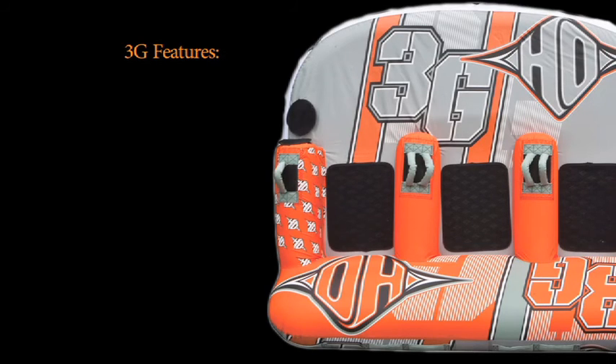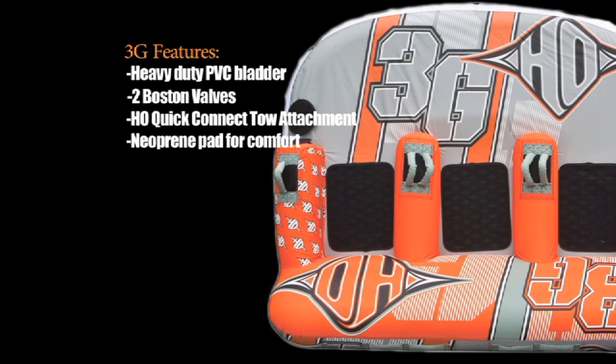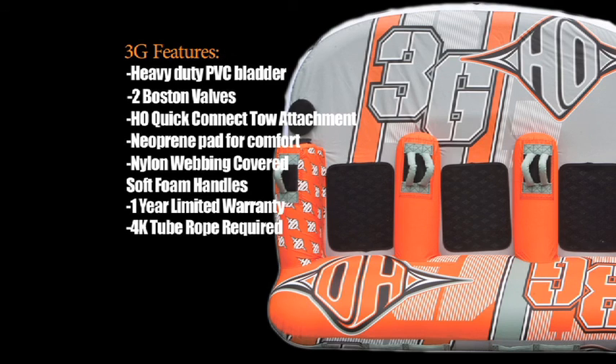Key features of the 3G include heavy duty PVC bladder, two-way Boston valves, HO quick connect tow attachment, neoprene pad for comfort, nylon covered soft foam handles, one year limited warranty, and a 4K tube rope is required.